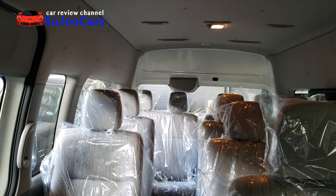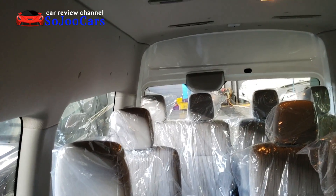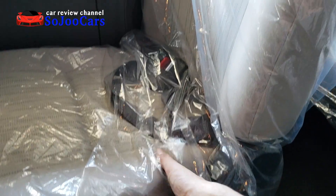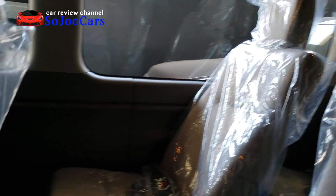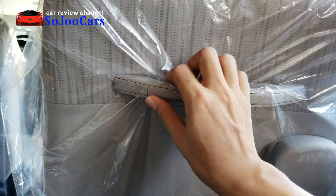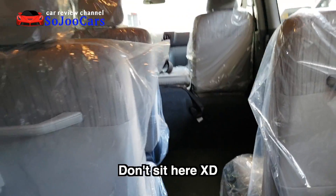From the center seat looking toward the front, I can't completely stand up but I don't need to bend much to move around. The seats have levers to control the backrest recline — you can recline quite a bit. I'll be sleepy in no time. The back of the seats also have pouches, individual cup holders, and grab handles.